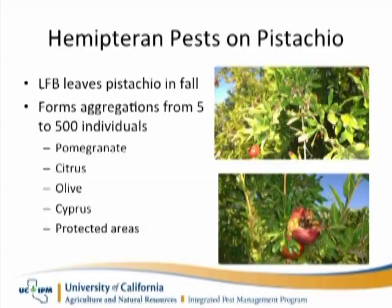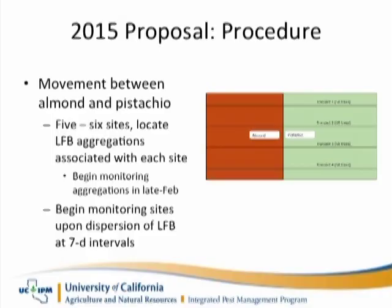Its life history is that it overwinters in large aggregations outside of the orchard. In the spring, when it starts to warm up, they'll start to move. When the nuts become vulnerable in the spring — in almonds, that's around April — it can be very important to start monitoring for the leaf-footed bug.